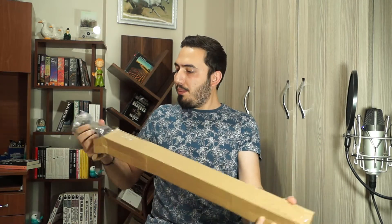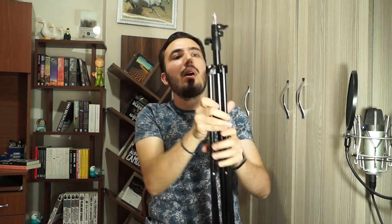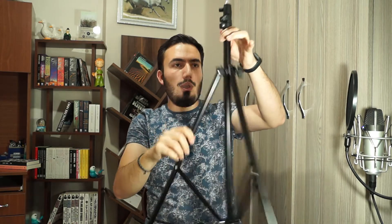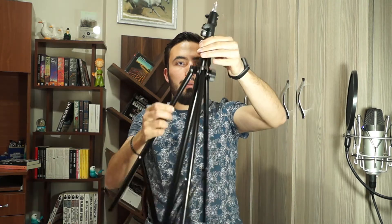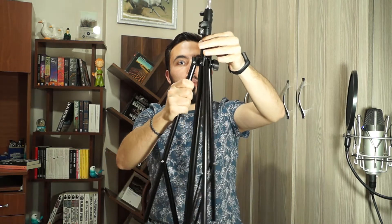Also there is a tripod in this package. Quality is good. There is a button here. To open it you must push it down like this. To close, push it down.